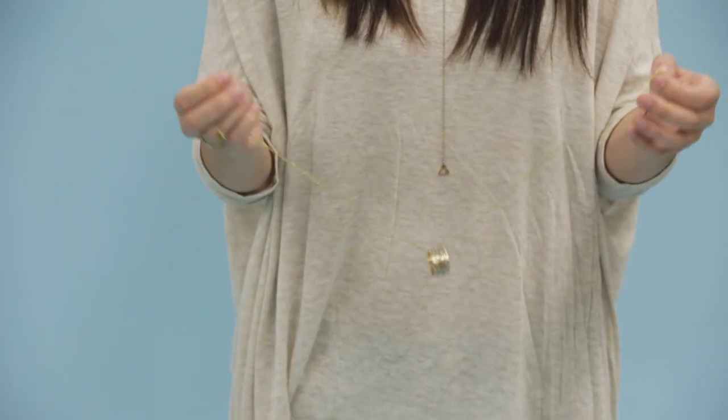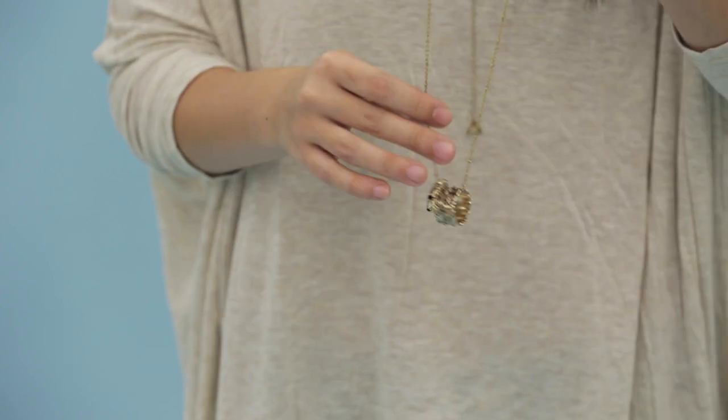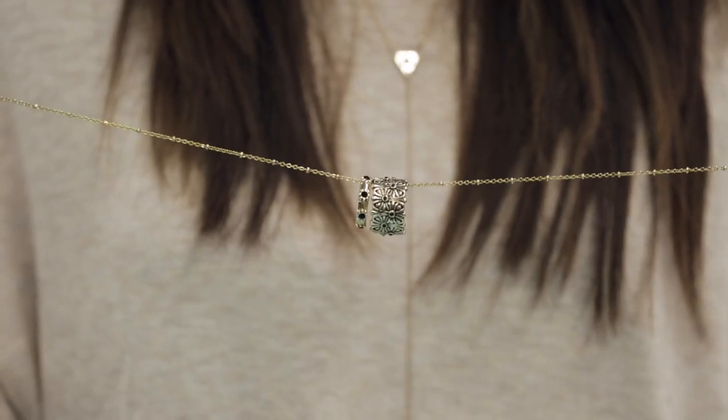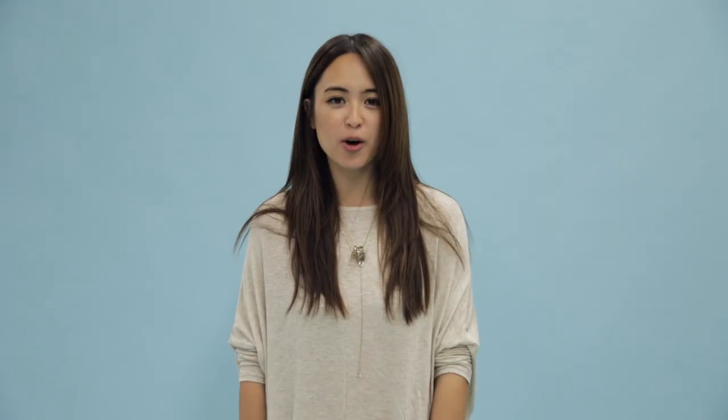We can't forget about rings. A super easy trick is just using a chain from one of your necklaces and then layering it up with a couple of rings or so. I chose our Talon necklace because I love the delicate beading on it, then went ahead and layered it with a couple of my favorite rings. There you go — it's a twofer, two necklaces in one. Now you can get way more use out of all your jewelry.